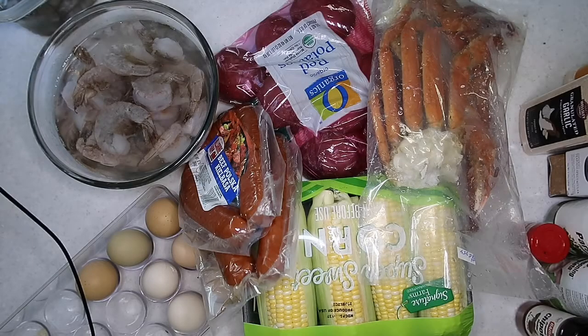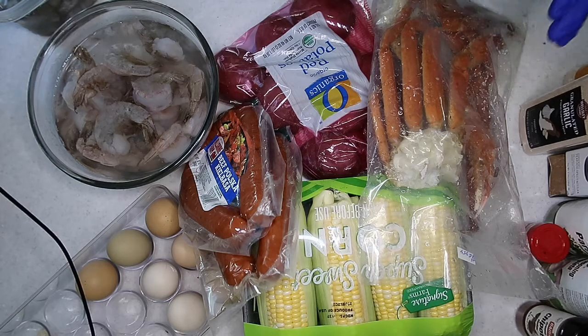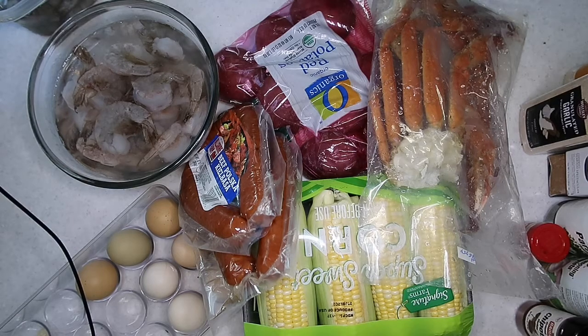I'm going to jump right into this video to show you my ingredients. I got some corn, crab legs, potatoes, sausages, eggs, and shrimp. The only thing I'm missing out of this is the noodles.